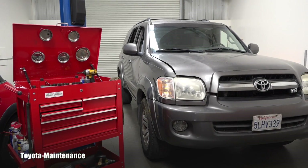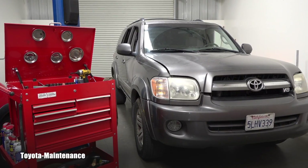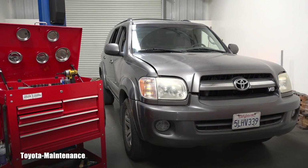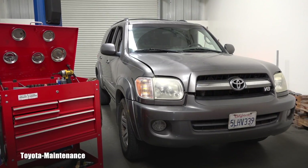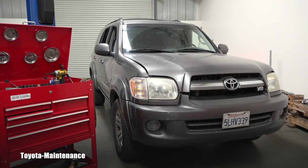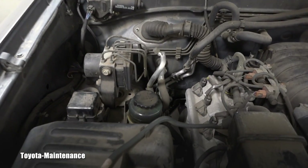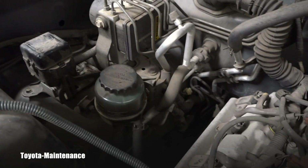Hello friend, welcome back to Toyota Maintenance YouTube channel. I just bought this 2005 Toyota Sequoia a few days ago and I have a list of repairs which need to be done. I'm really worried right now about the power steering system — let me show you why. I checked a bunch of stuff like engine oil and other things, and the power steering system is on my high priorities.